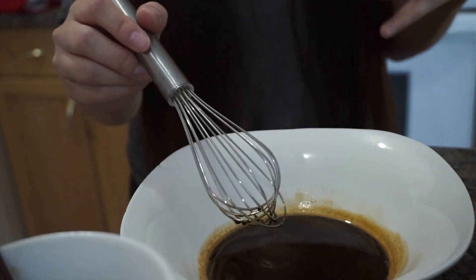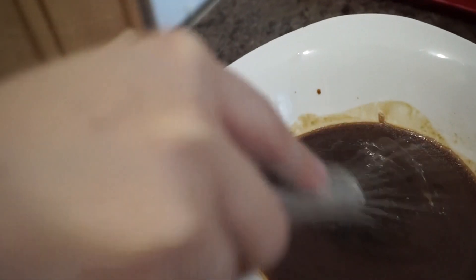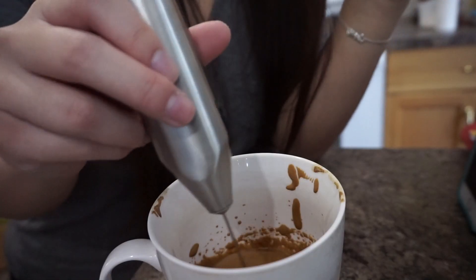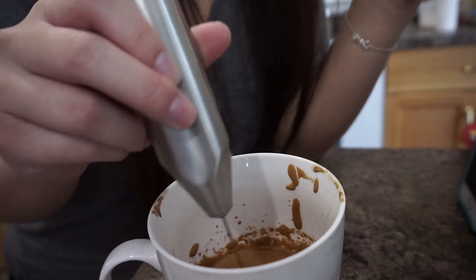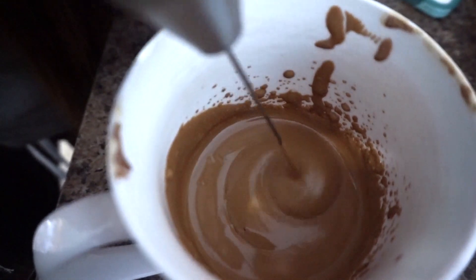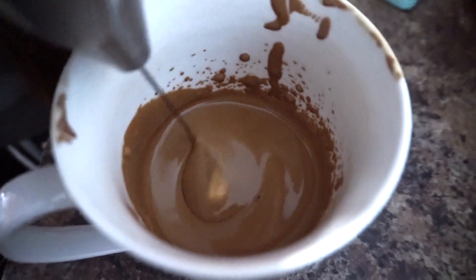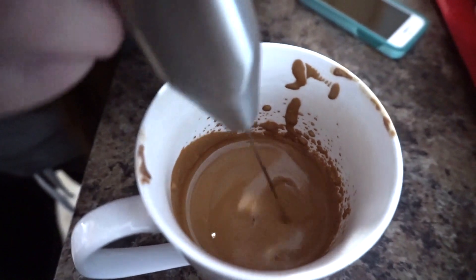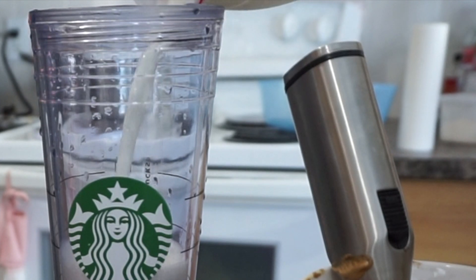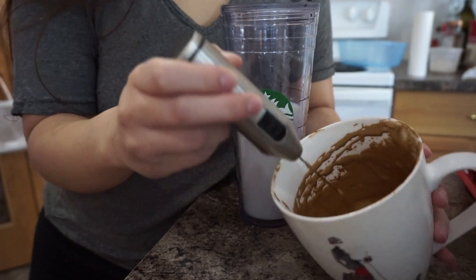We're supposed to whip this until it's really light and fluffy, kind of like whipped cream. Now that it's getting a lot thicker, it's a really good consistency right now. Maybe about a few more minutes and we would be done. This is the most time-consuming part of making Whipped Coffee. It's going to be so good — I cannot wait to try it out. We got to a good consistency after more than 20 minutes.